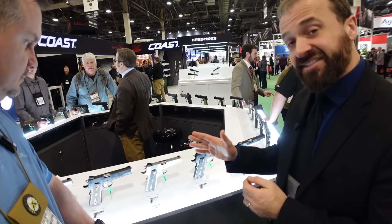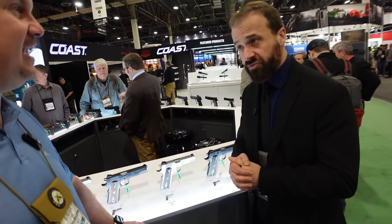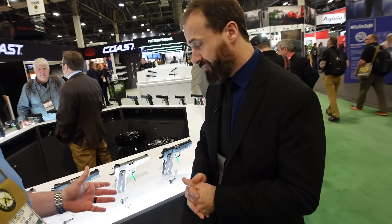What's the MSRP on this? These are very reasonably priced — MSRP on the stainless is $917 and MSRP on the blue is $868. You're looking at a pretty good street price, and like all Springfields it has forged primary components — very nice, very well-made guns. Are these all made in America? They are all made in America — that's always a good plus.